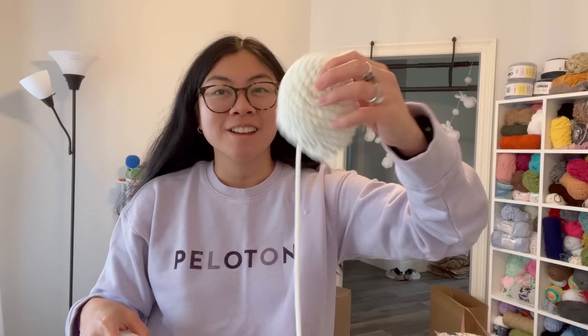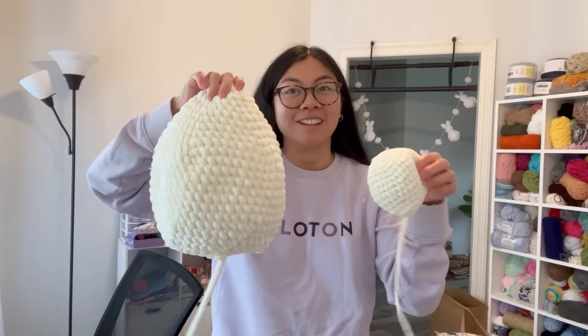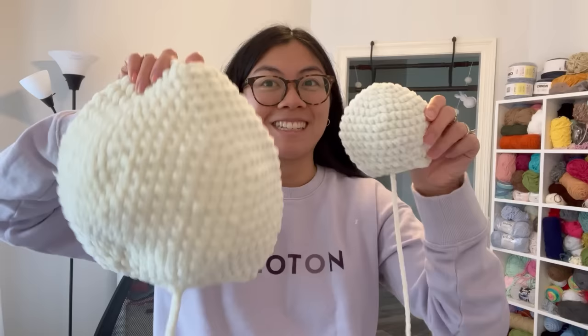Three more fins to go plus the tail and shell — I'm going to take a break because my hand is sore. Quick comparison: this is my normal turtle head made with a five millimeter hook and velvet yarn, and this is the jumbo head made with a nine millimeter hook and sweet snuggles yarn. Look at the difference — with the regular head next to it you can really see how freaking huge it is. Now I'm scared I made it too big.